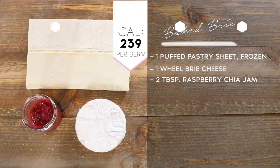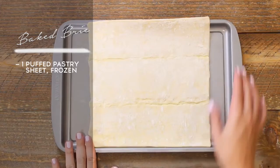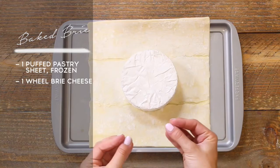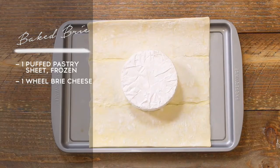First, we're going to start by placing one frozen pastry sheet down on a cooking tray. I let it thaw for a few minutes, so it's a little bit easier to handle. Then we are going to put one wheel of brie cheese right in the center. I keep the rind on — it's great. It's still going to be melty and ooey and gooey once it gets put in the oven, and then we're going to place some jam on top to give it a little bit of that sweetness.